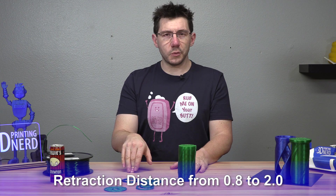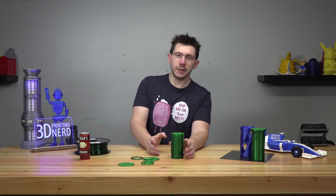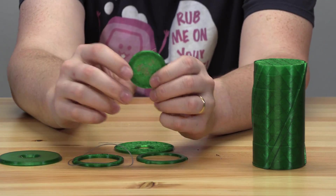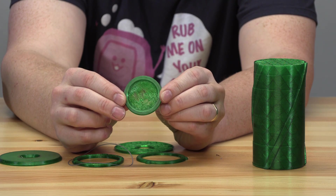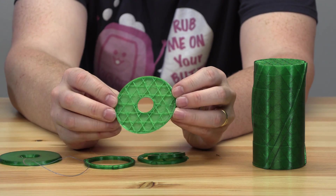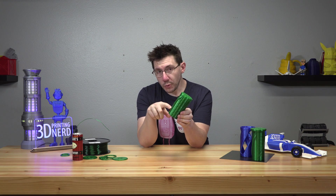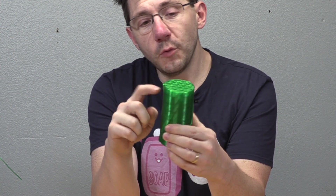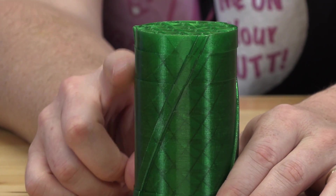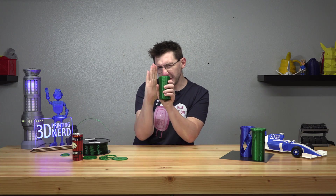I set the print speed to about 45 millimeters per second, increased the retraction distance from 0.8 to 2.0, and changed the retraction speed from 35 to 50 millimeters per second. I was getting some layer shifts and torn-up layers — it just wasn't happy. These early prints didn't work right off the bat, which is totally fine. One got really far but had four layer shifts, so I had to kill it and start over. My guess is the infill travel moves with the PET settings were too quick and leaving filament strands sticking up.